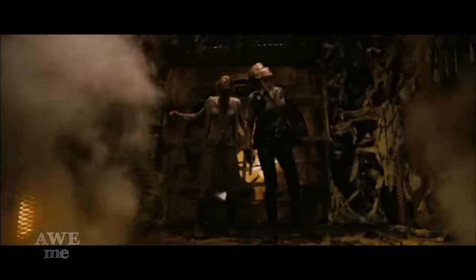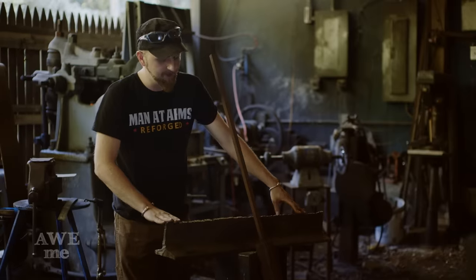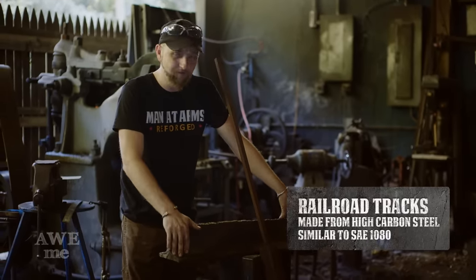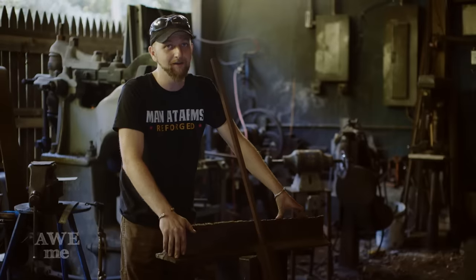Silent Hill takes place over a coal mine, so we thought it would be a nice tie-in to make our blade out of some train track, to kind of mimic that mine shaft operation and give us enough material to make this giant blade out of.